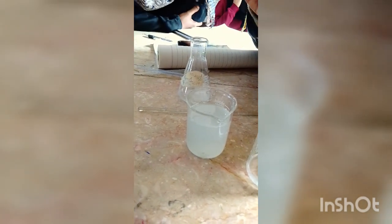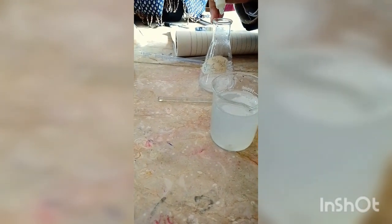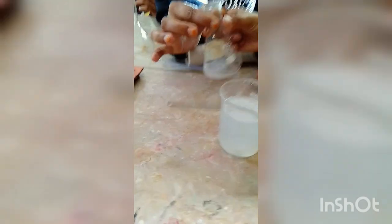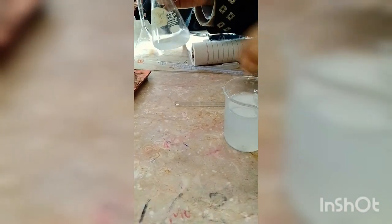In the beaker we have the solution. We already transferred the solution into the beaker. Now we are adding the indicator — phenolphthalein indicator — just add one or two drops. Shake it a little bit.